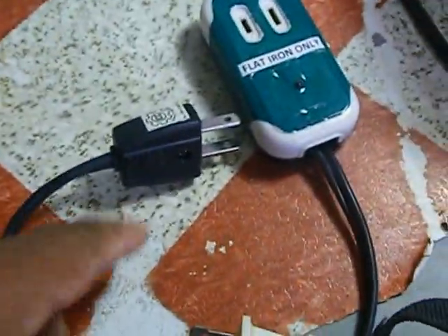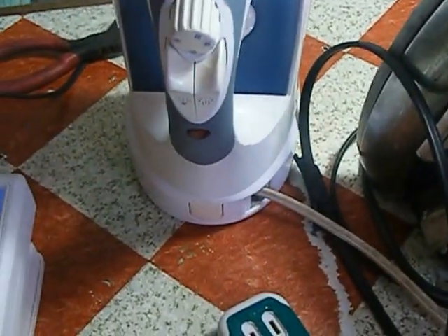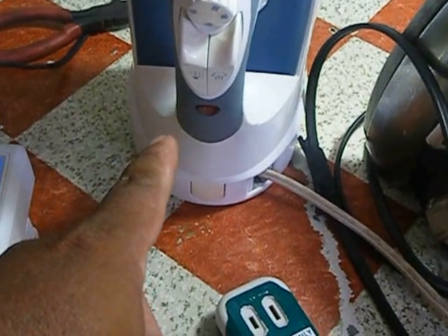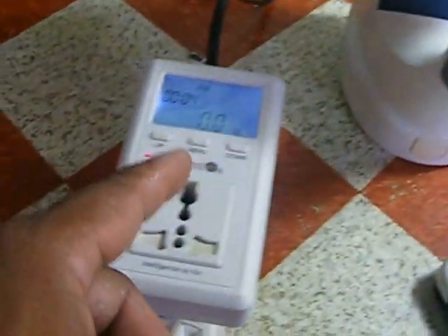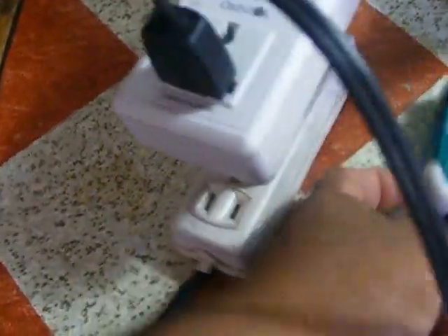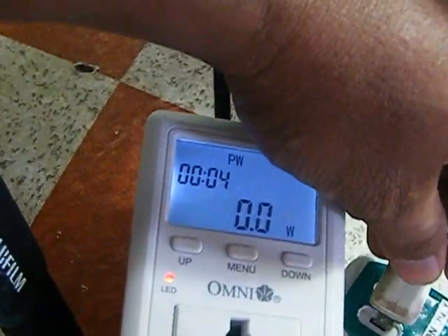Now I will use my energy saver — this device is for flat irons. I have two different voltage options: this one is 120 volts and this one is 220 volts, and we are currently using only 120 volts. Let us see what is the power consumption using the 120 volt flat iron through the energy saver.